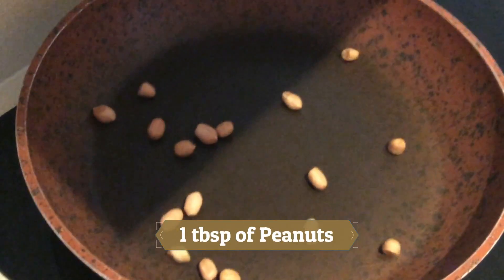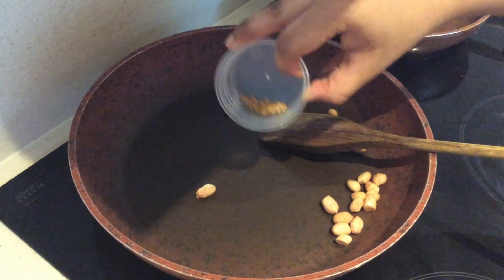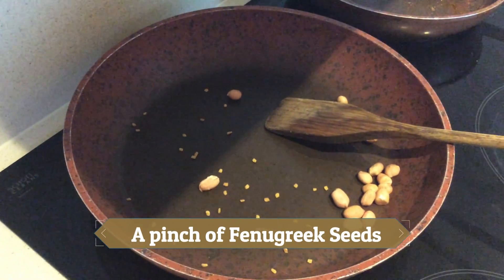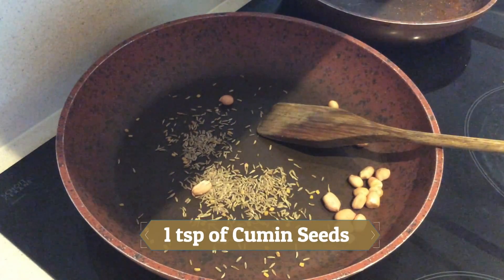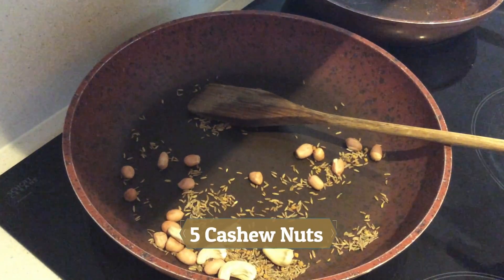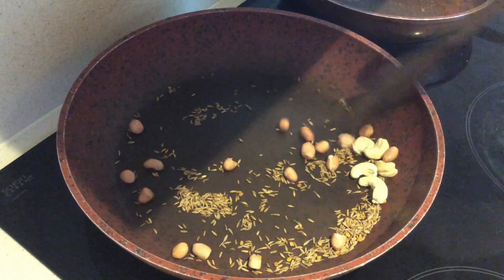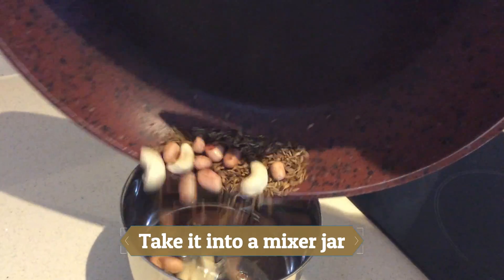Into another pan, add one tablespoon of peanuts. And into the peanuts, add a pinch of fenugreek seeds, one teaspoon of cumin seeds, and about five cashew nuts. After they've roasted, take them into a mixer jar and let them cool down.